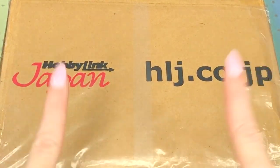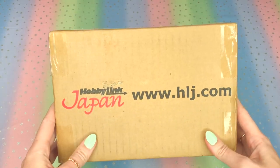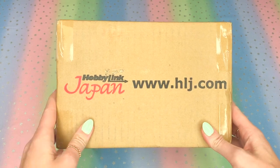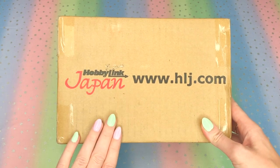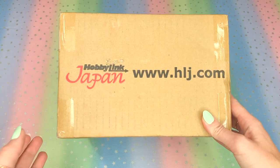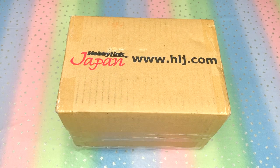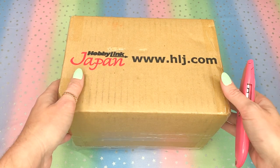Today's a treat, you guys — a freaking treat! I am so excited to show you guys what's inside this box because it is a box from Hobby Link Japan. For those of you who know what Hobby Link Japan is, you know that they sell Japanese products for retail cost. There's their website right there — hlj.com — for you fine folks to check it out.